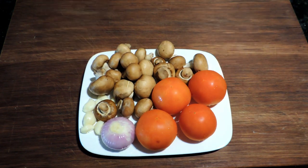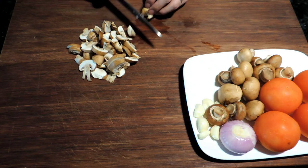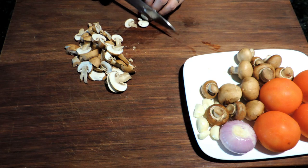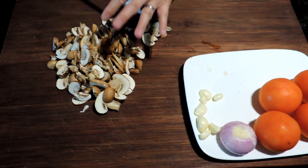For this dish, we have some mushrooms, tomatoes, onion, and a few cloves of garlic. We first give everything a chop to reduce the size. Then we return everything to our plate.